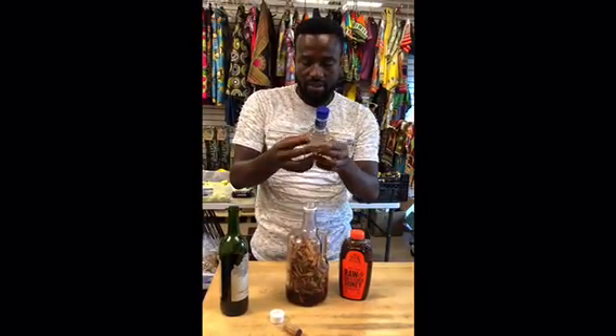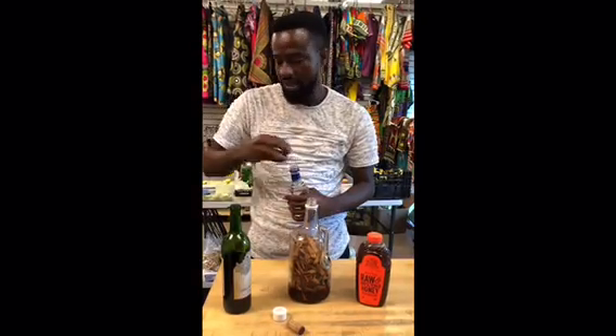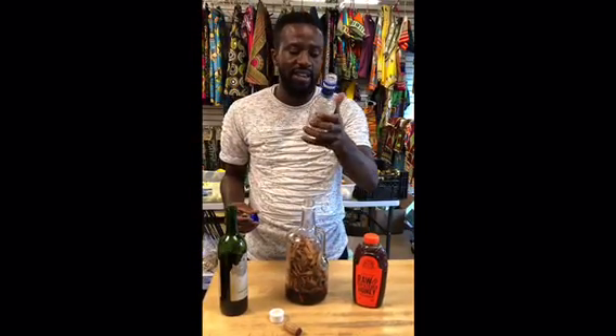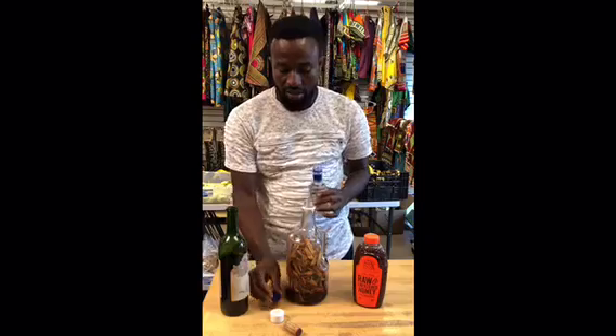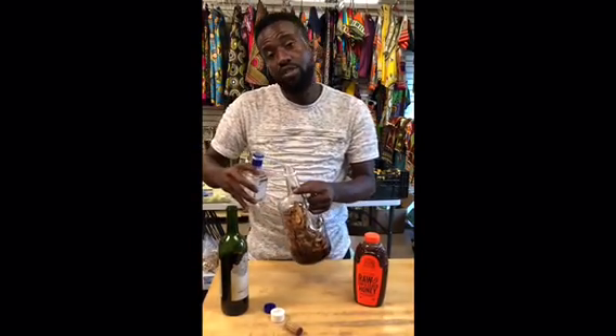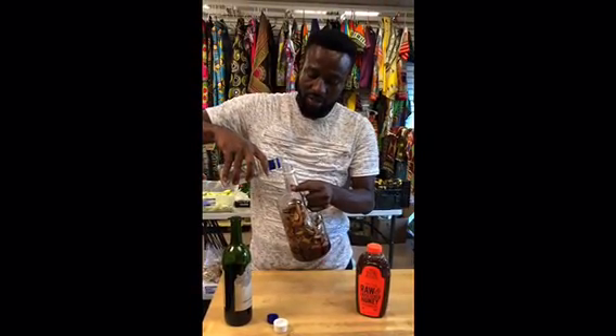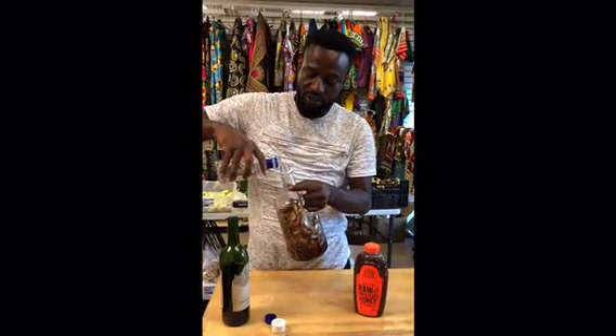I'm going to pour the rum. The rum contains 13% and this actually contains 21%. The honey comes first because the honey is going to soak up the roots — the active ingredients. Let me pour the whole thing.